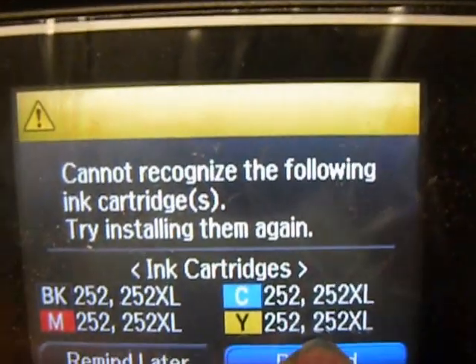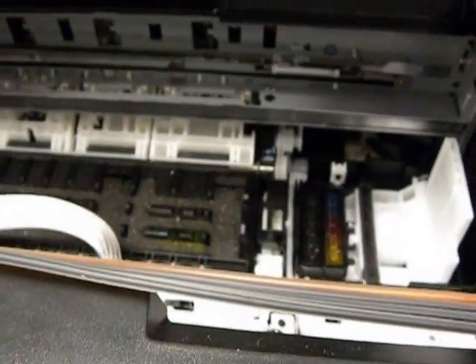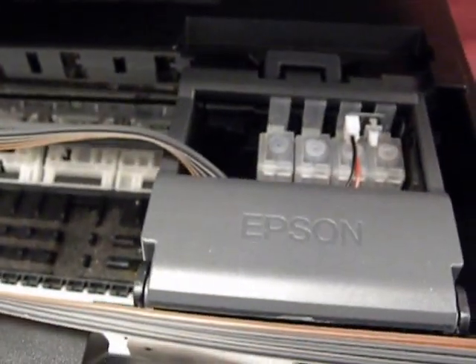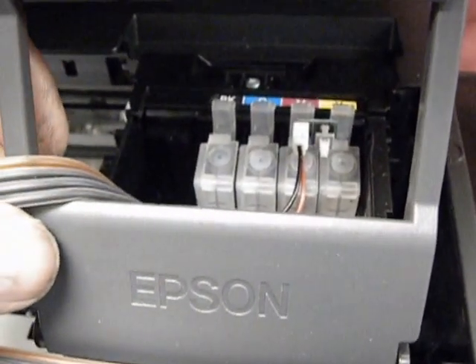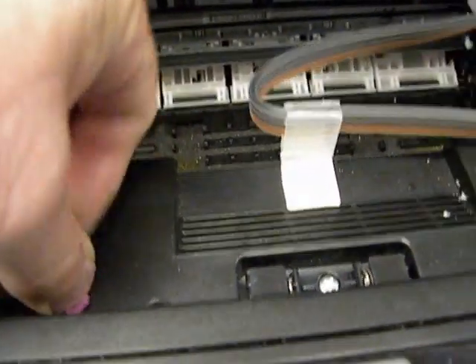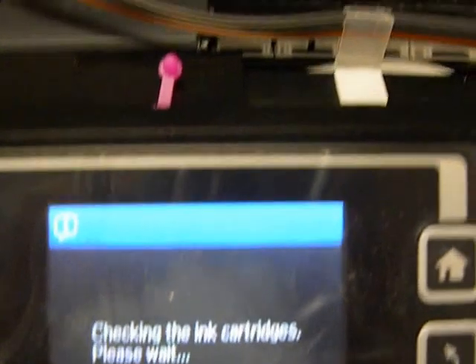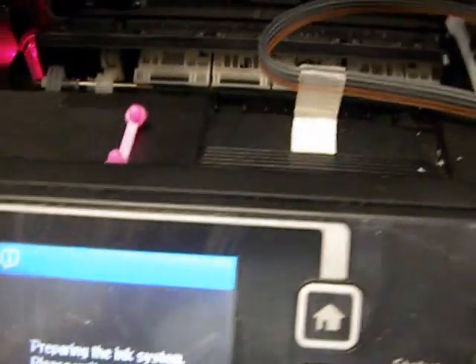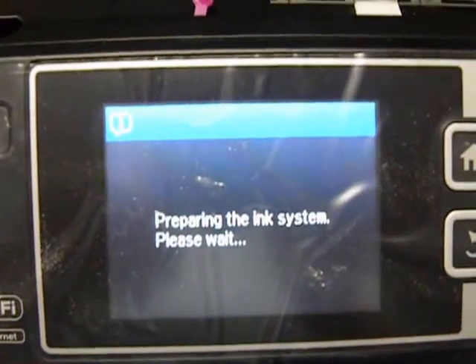Go to Proceed. Take out the interlock — the cartridges are going to move over. I'm going to take them up and try reseating them, making sure they all click in. I just reseated them again. I'm going to put the interlock plug back in and it's going to check the cartridges again. That's critical — if you don't get them in correctly, you'll get 'cannot recognize.' Now it says 'preparing the ink system,' which means it's in correctly. At this point, you're going to charge up the printhead.